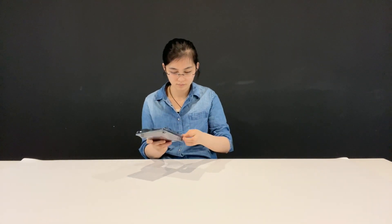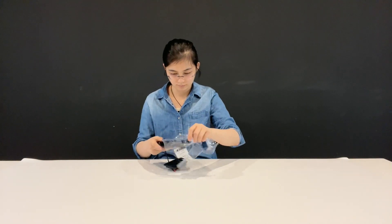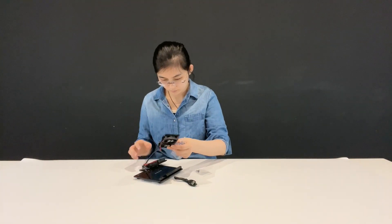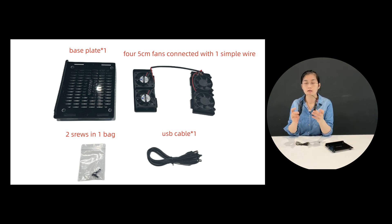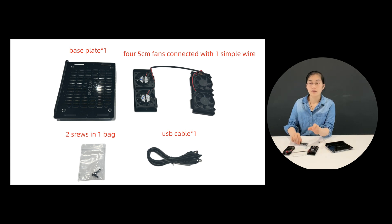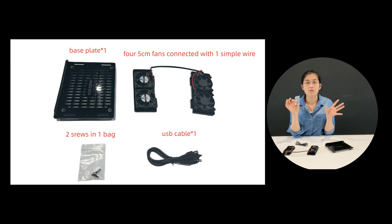Okay, first let's see the details of the cooling equipment. The device's structure is quite simple as you can see. We have one base plate and four five-centimeter fans connected with one simple wire and one USB power cable, and two screws in one bag — and they're all black in color.